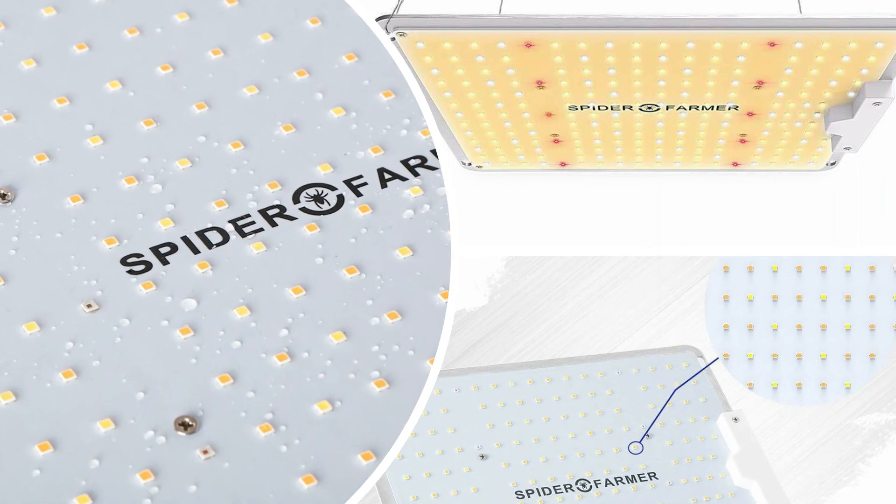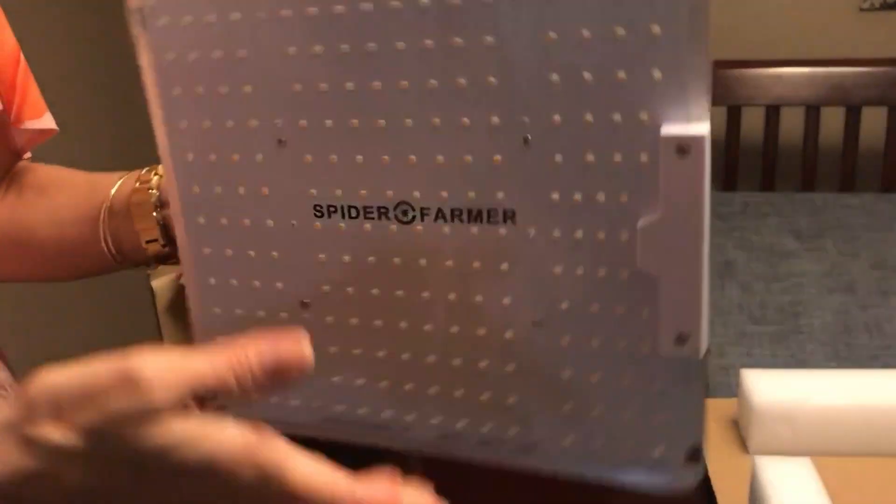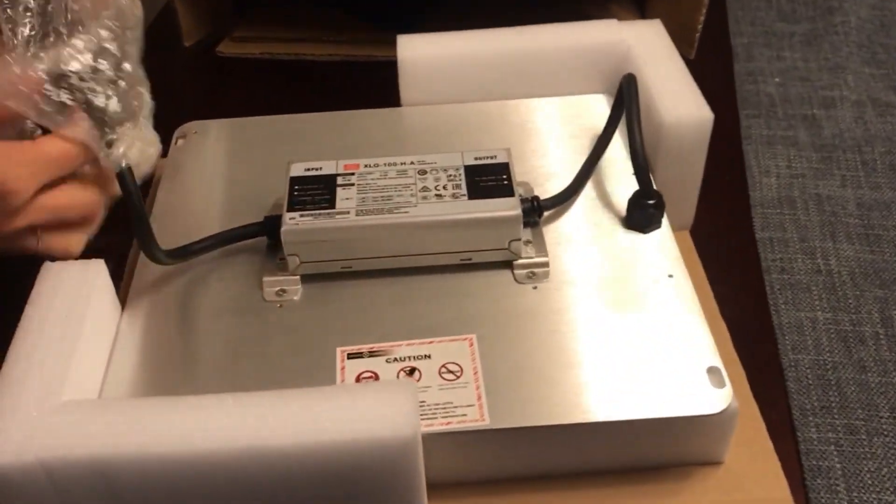Now look closely at the clear rubberized coating. They went the extra step and used waterproof glue across the entire surface of the light. This is to avoid any rust or corrosion. This is also a huge plus if you live in a humid environment.